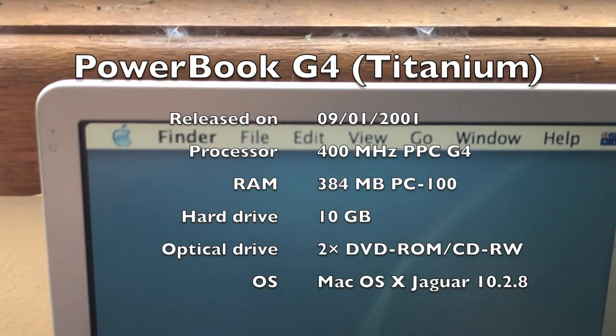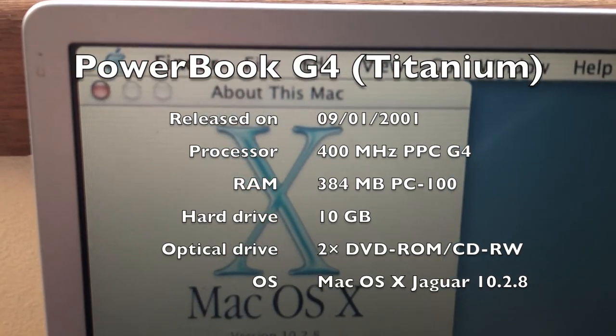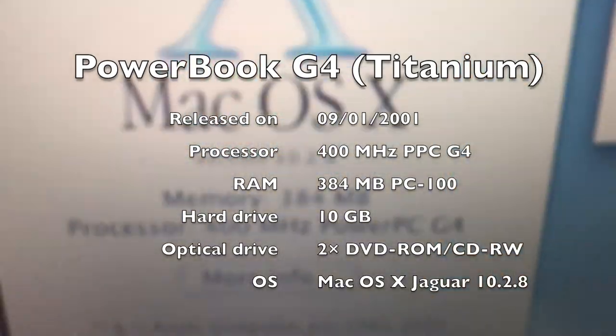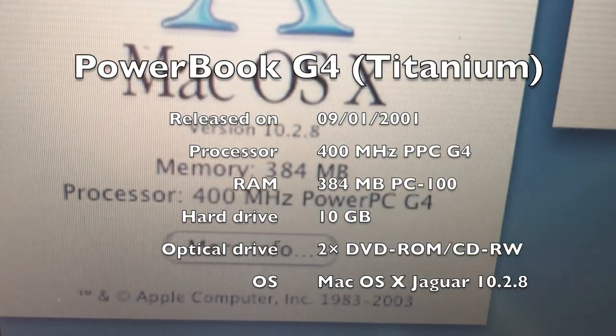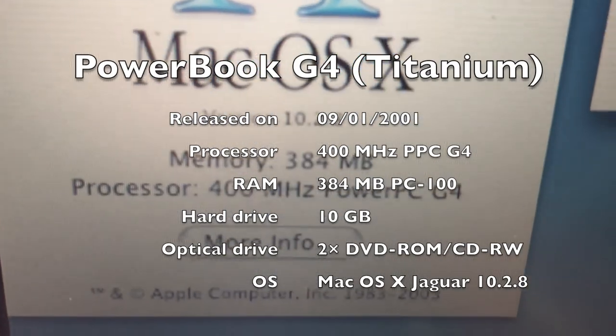This one here is running Jaguar version 10.2.8. It has 384 megs of RAM — it used to be 128 megabytes but I upgraded it. It has a 400 megahertz processor and a 10 gigabyte hard drive, and a 2x DVD-ROM slash CD-RW slot-loading drive.